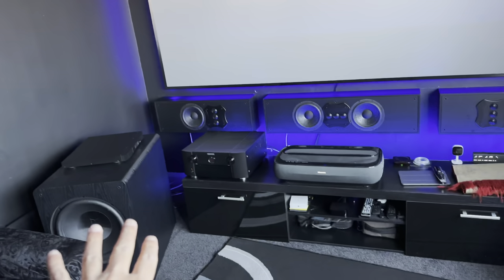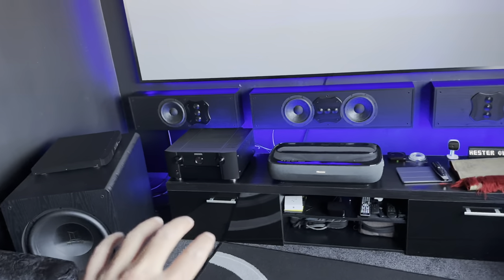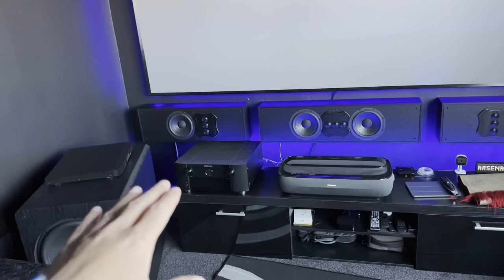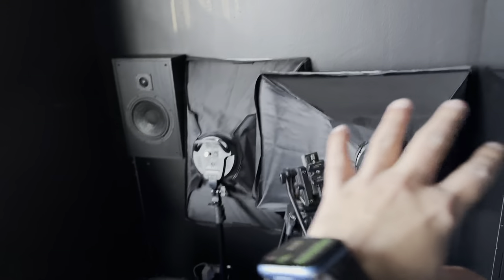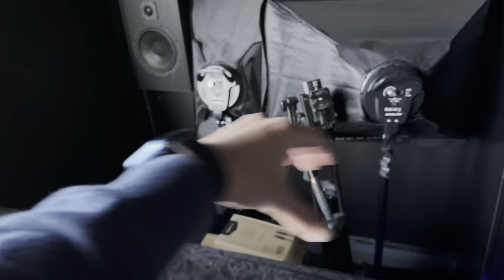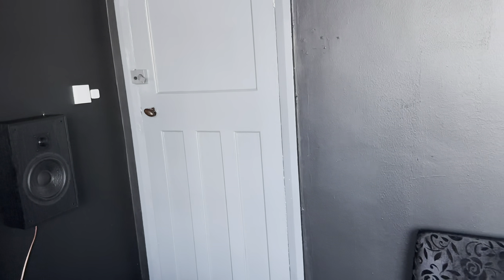With the sub I essentially have two options. I can either lay it on its side, shuffle everything across, and there should be enough room to keep it in that corner. Option two is the space currently being used for my YouTube gear — I could place the sub there with it firing sideways. The only thing I'm worried about with that is how much rattle the bass response is going to cause to the door.